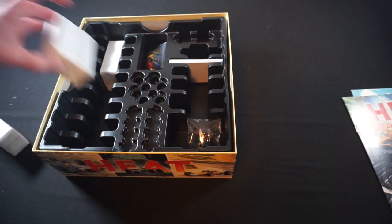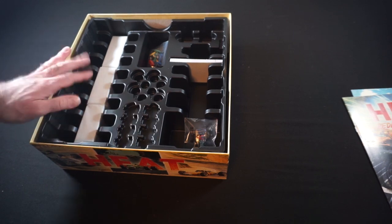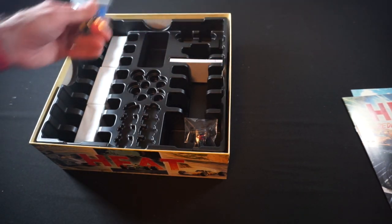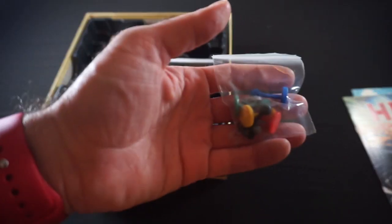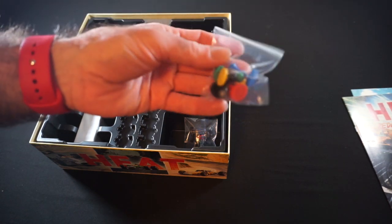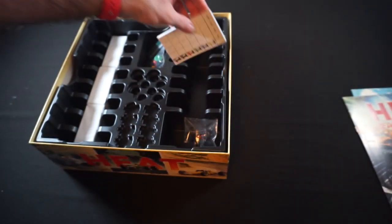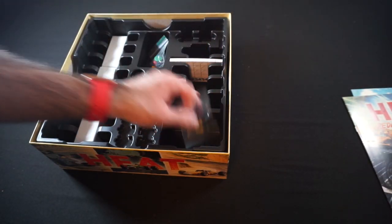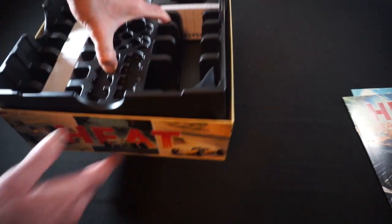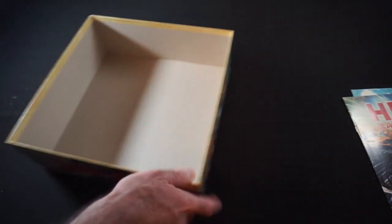I'm not going to get those open until I'm ready to sleeve everything. The insert might stay, depending on how well it does with sleeved cards. Got our pegboard, essentially — our player pegs for the gear shifting. Score pad, which I believe goes right here. And our cars. There's nothing else in the box.